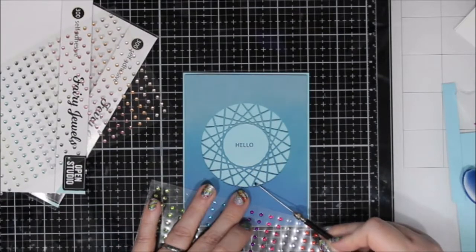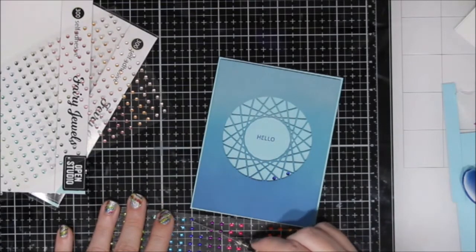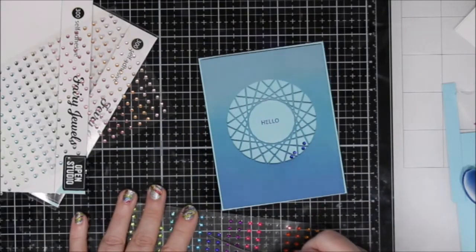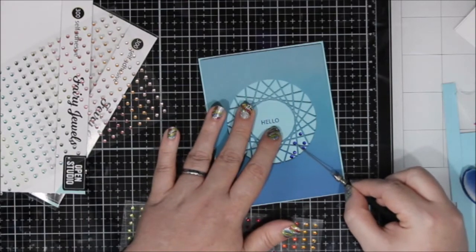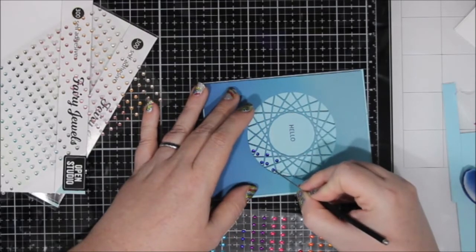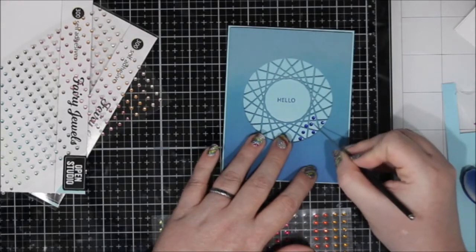To reinforce the ombré effect, I took these Fairy Jewels by Open Studio — I will have these linked below. I used both the brights and the pastel set and I'm going to use three different colors of blue and put an ombré of blue jewels inside the three rows that are on the outside of this die. There are like five rows of die cuts from the center, and the outer three are large enough to carry off one of these jewels just fine. At first I was going to set them down in the bottom corner of each space, but then I decided to just center them and I liked that much better.